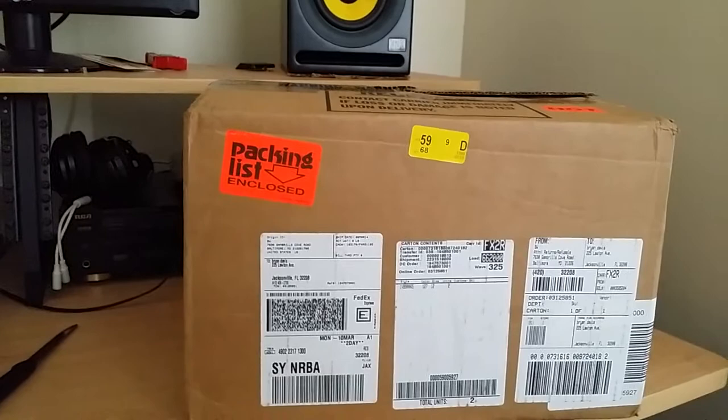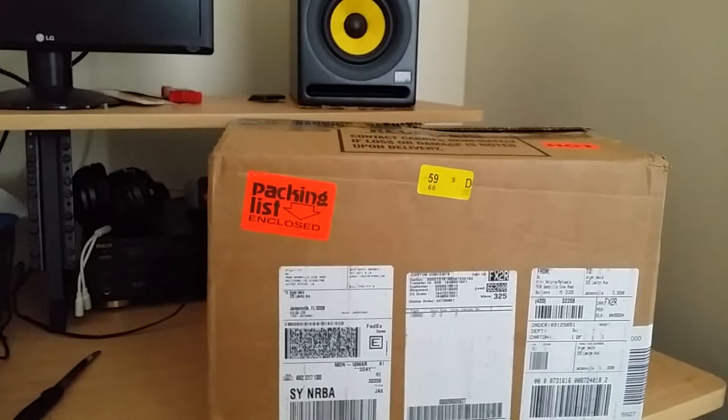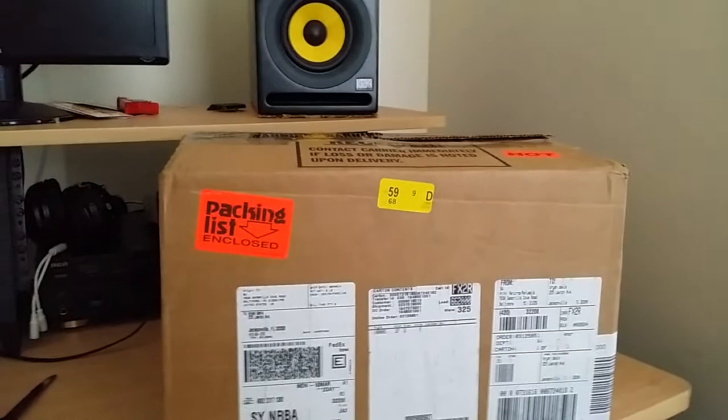I ordered them from feelot.com — not from eBay or any third-party sellers. It took about four days — they came out Thursday, and arrived Monday — because they ship FedEx and FedEx doesn't deliver on weekends, which stretched it out a little.